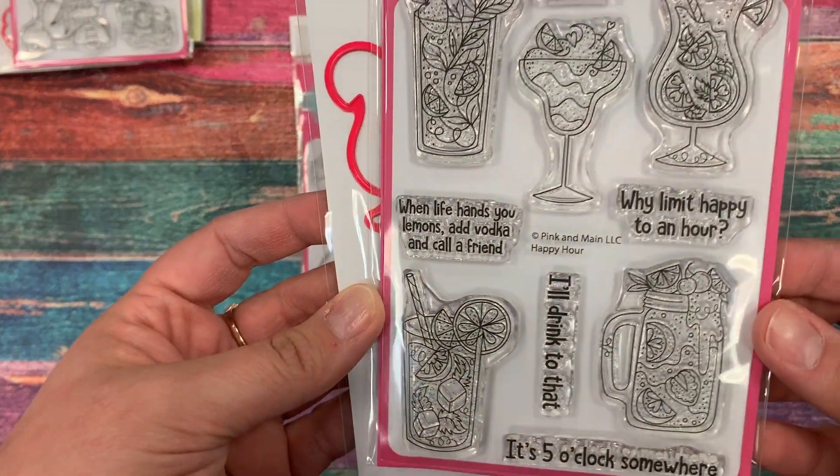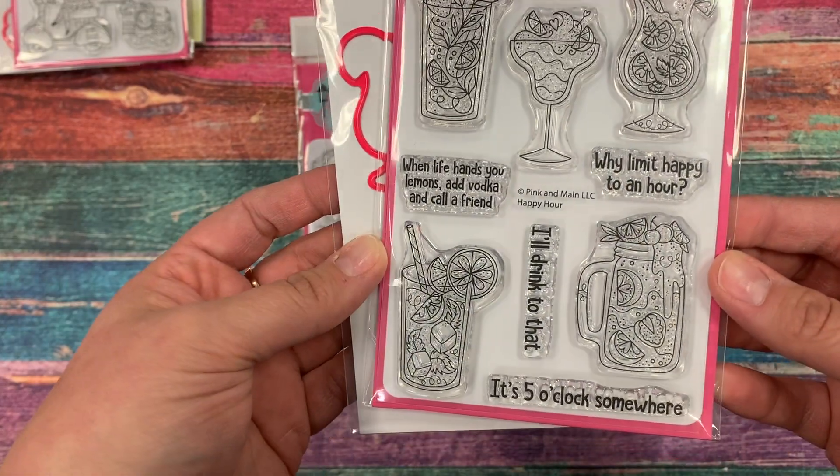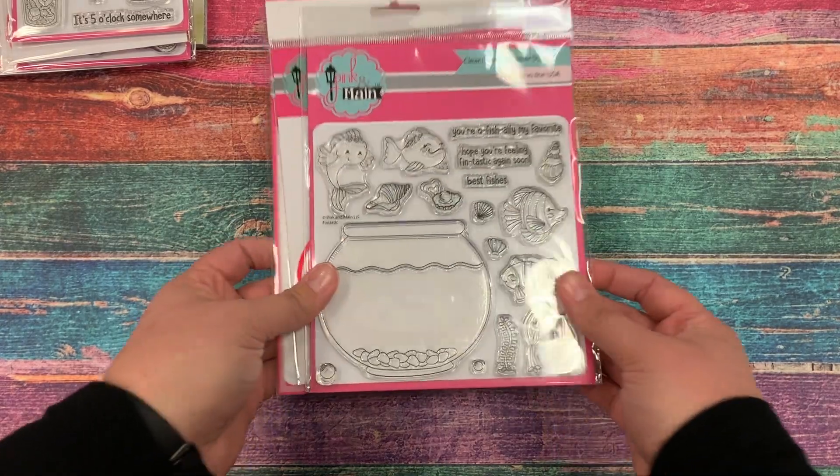Next up is Happy Hour, and these fun fruity drinks are perfect for summer projects, and we have coordinating dies to go with these as well.